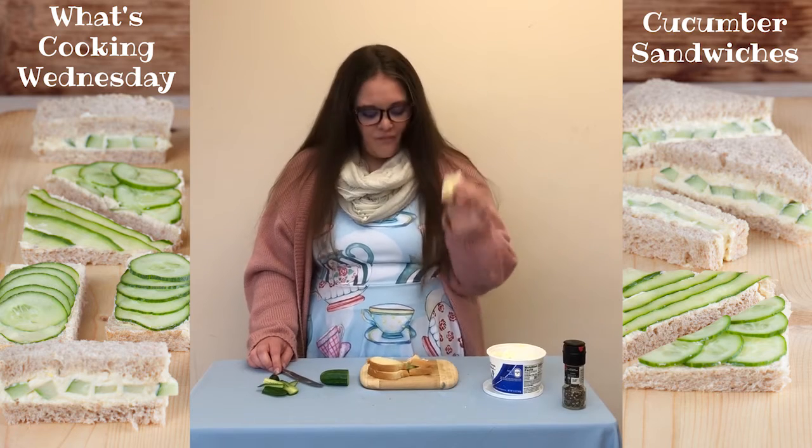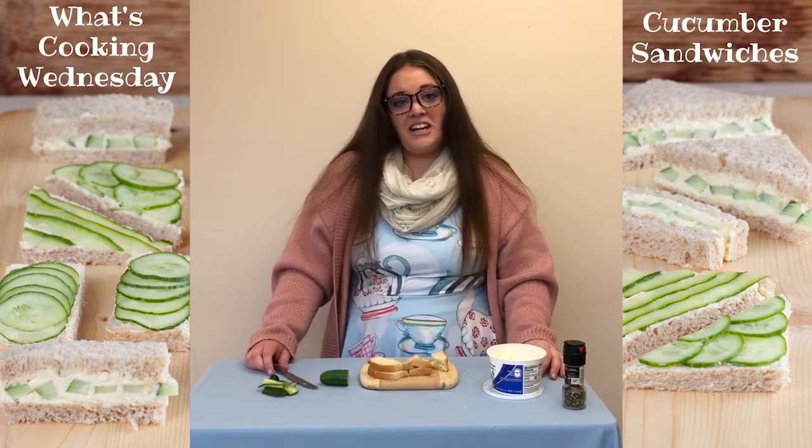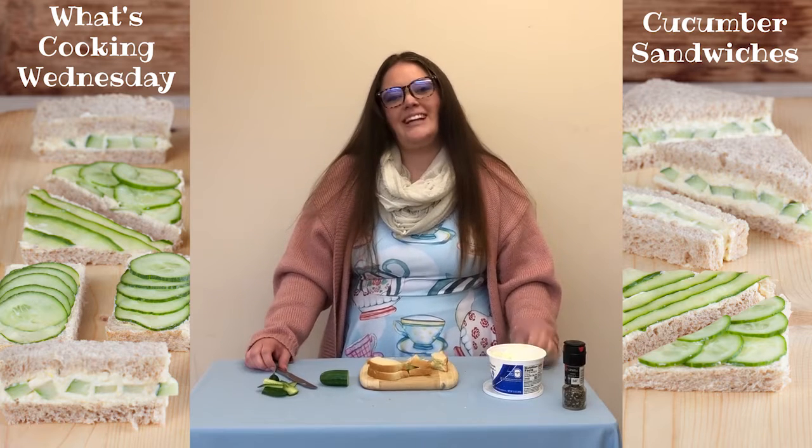Mmm. Delicious. Thank you so much for joining us today, friends. I hope you enjoy the rest of Poetry Week. Bye!